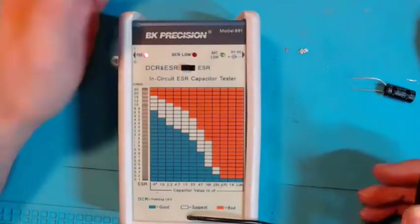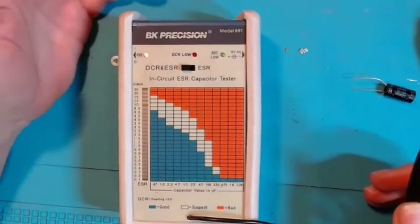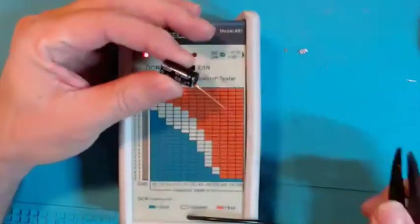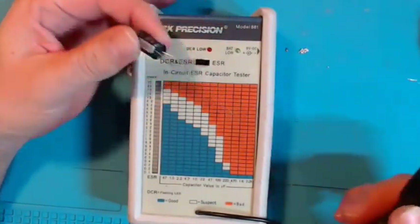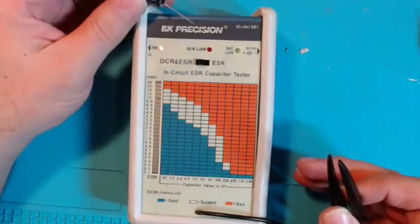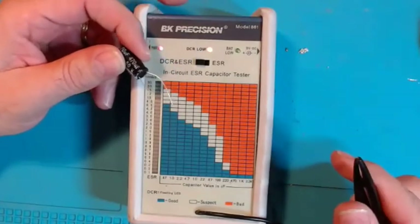In one switch position it tests ESR only; in the other position it tests both DCR and ESR. Without getting too technical: a lot of people ask why they can't just use a regular DMM to test capacitance. That's because with the ESR meter we're not testing capacitance — we're testing resistance. But your DMM tests DC resistance, which on a capacitor will be in the megaohms, so a short across the leads represents a short circuit for DCR.